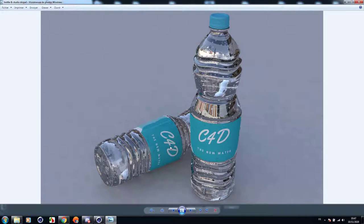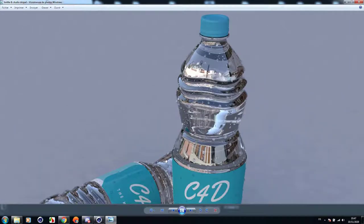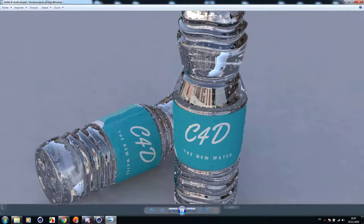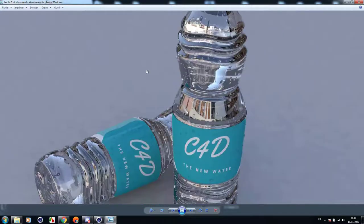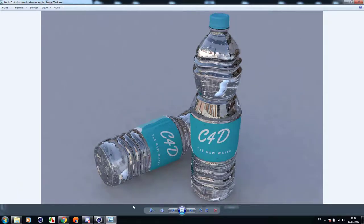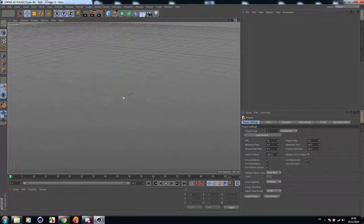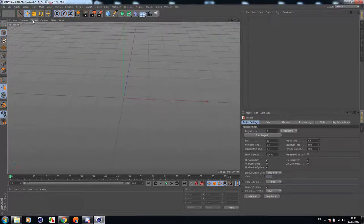Hello and welcome to this new tutorial. Today I'm going to show you how to create a high-detailed water bottle inside Cinema 4D. Everything is done inside Cinema 4D, so no need for third-party software. Let's get started.